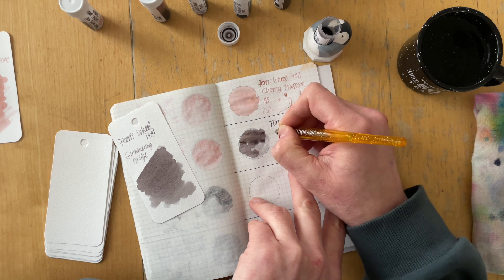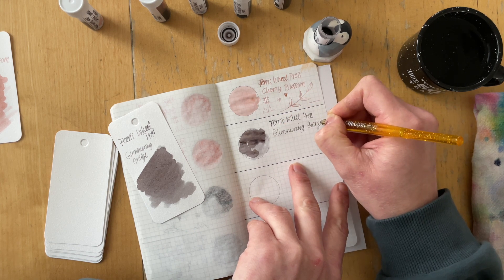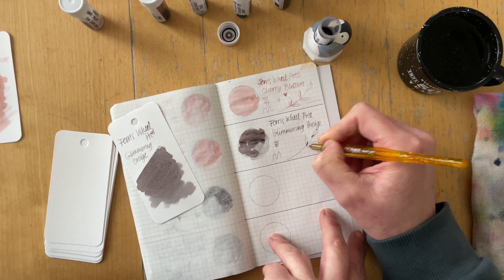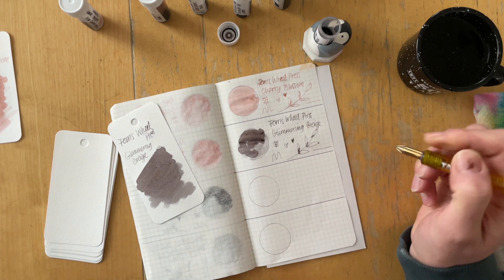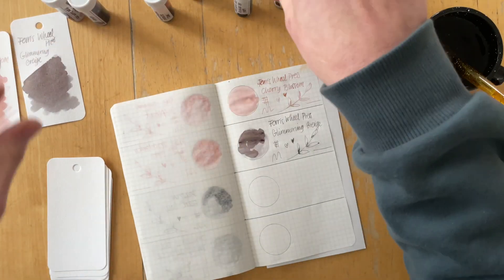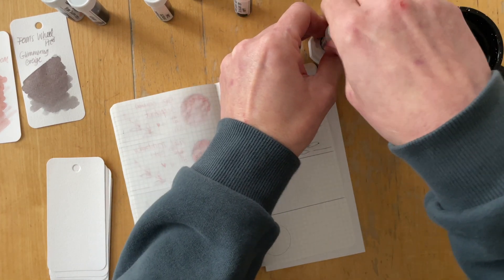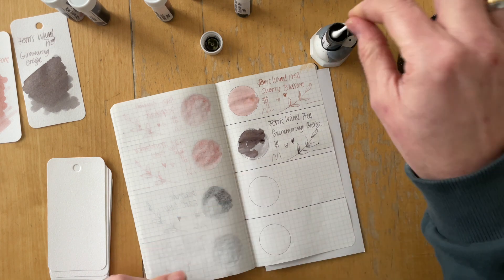If you watched my last currently inked video, you saw how weird shimmer inks perform with my fountain pens. I've gotten some really helpful tips on that video and I'm definitely going to try, but I know some of my friends don't use special pens with their shimmer inks and are successful. It's just always me — maybe shimmer ink doesn't like me.